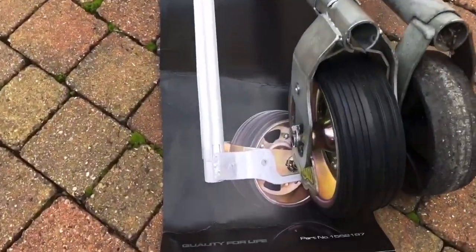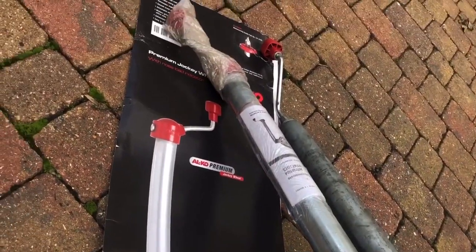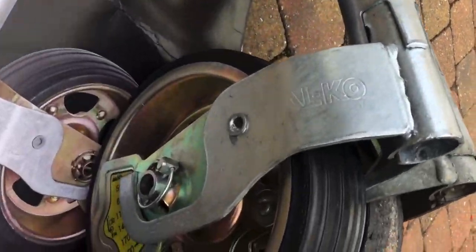The jockey wheel I've gone for is the Alko Premium one with the nose gauge. I see a lot of people have gone for the Cart one — I just thought I'd be different and go for the Alko one. I really like the look of it; it seems really good quality. The only negative I can see is that it's very heavy — about nine kilograms. It does look the part, well made, with the Alko stamp on the side.